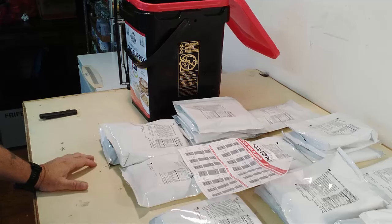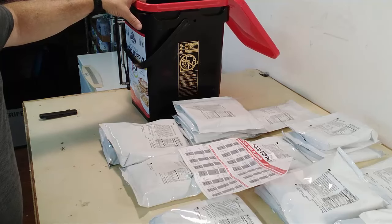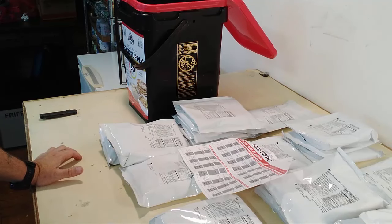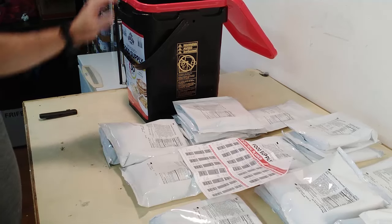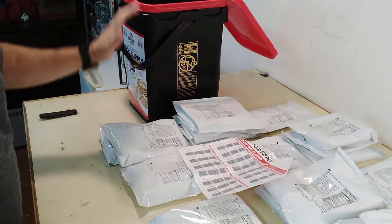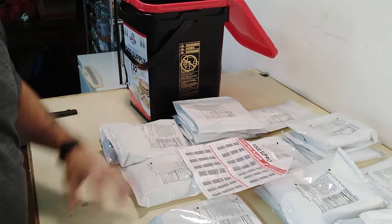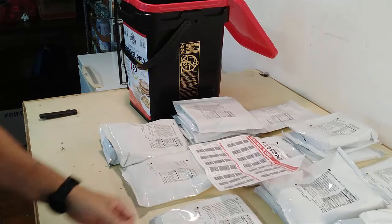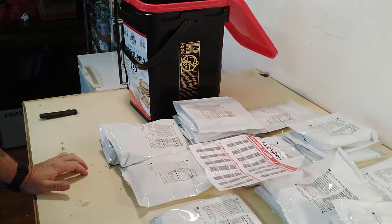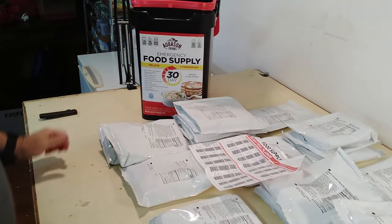30 days worth of food. This is a great deal because you can always buy food to augment this and make your 30 day meal plan for one person really, really good. In a survival situation, basically $104 for this bucket per person for 30 days. You could literally buy one of these for every member of your family — $300 for 90 days. You could augment the hell out of this stuff, add fresh vegetables from your garden or something to the Spanish rice.